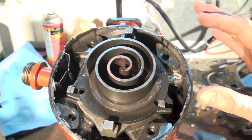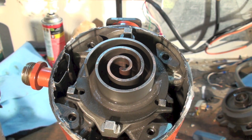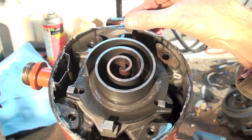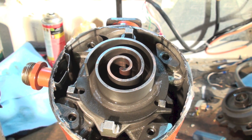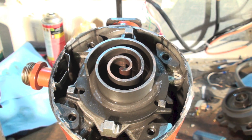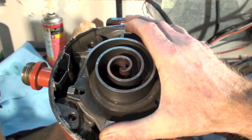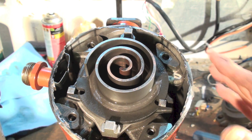What it's doing is sliding — it actually has some movement there because it can slide back and forth. That allows the scrolls to separate when there's moisture or liquid being pumped through. Unlike a piston compressor, where liquid contacts the head and can destroy the compressor, this one just backs up a little bit and reduces its pumping capacity without damaging it.